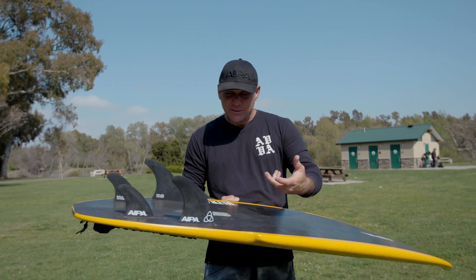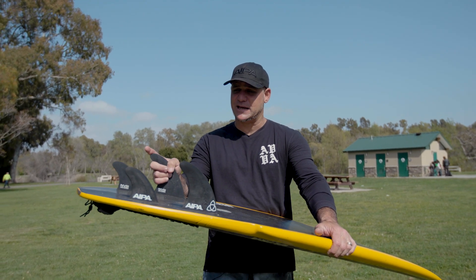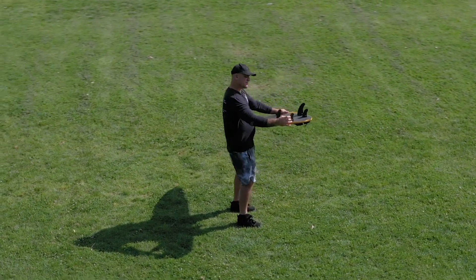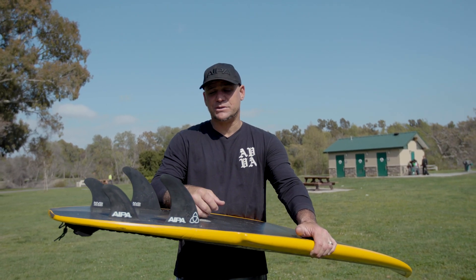I thought it would be a great idea to have that same kind of philosophy going into the fin setup. So what I did is I took our Aji Twins and scaled down the Aji Twin from 5.65 to 5.25 for the front fins on the Sequencer.